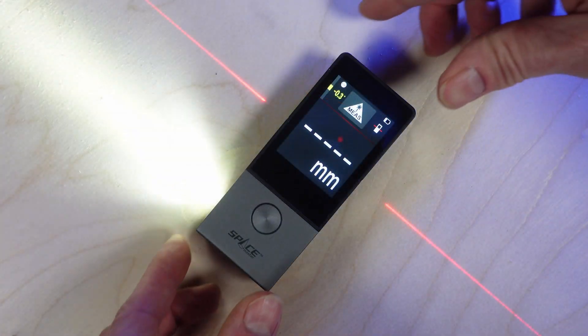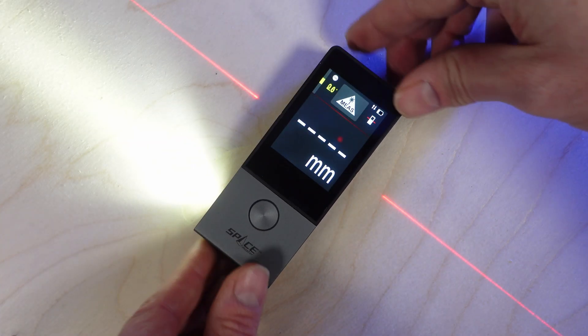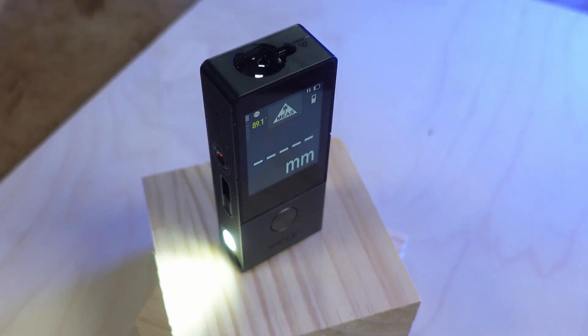In this video, we'll cover what comes in the box, the build quality and user interface, and of course how it measures. There are heaps of features in the D9 Pro, and I will cover enough to give you a good idea as to whether this might be a device for you, so make sure you check the chapter markers in the video description.